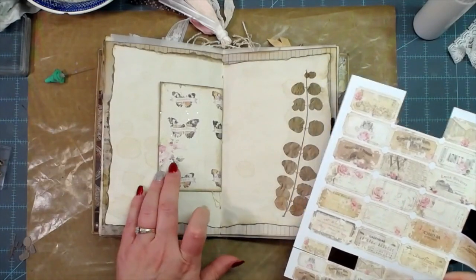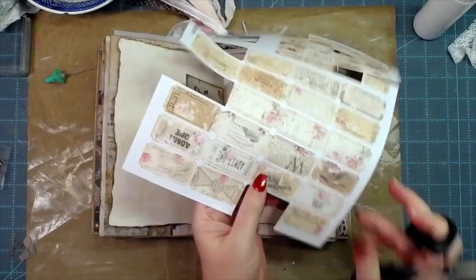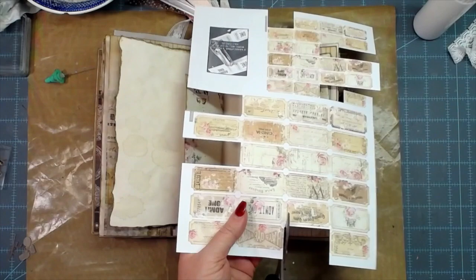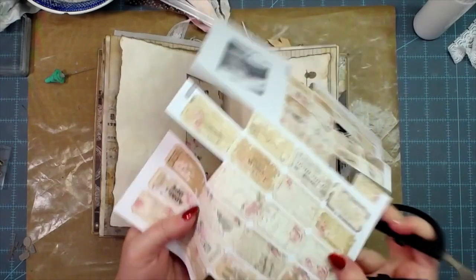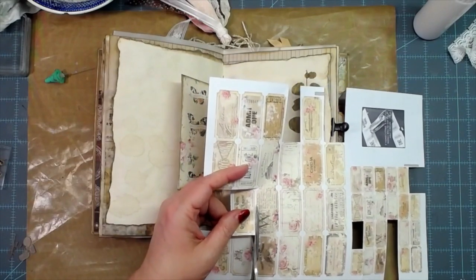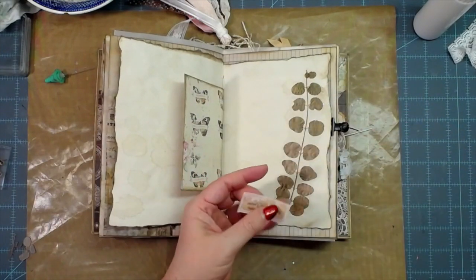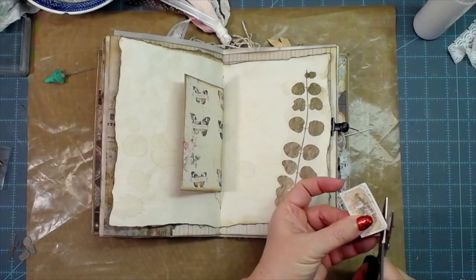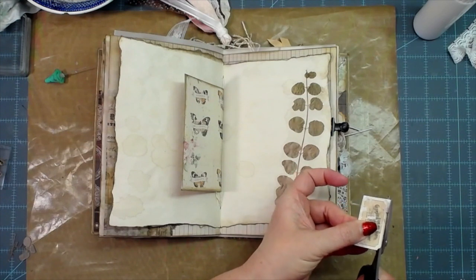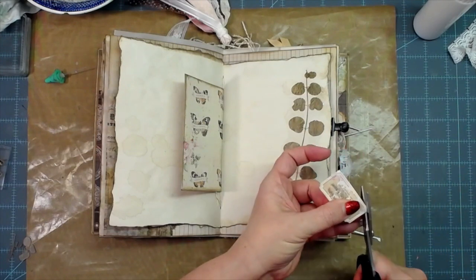Let's cut this little ticket out from My Porch Prints. I bought so much from My Porch Prints — I don't recall what kit this is from, but she makes her search very easy in her Etsy shop. I guarantee if you put 'rose ticket' in the search bar at her Etsy shop, these will pop up.